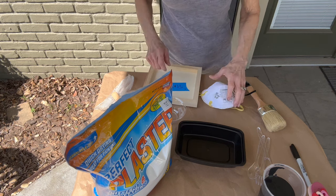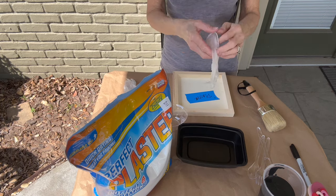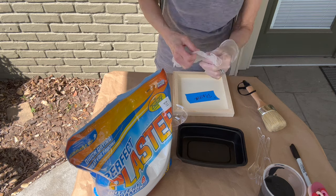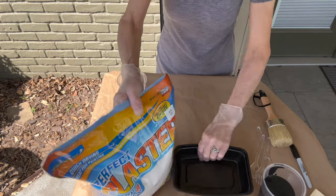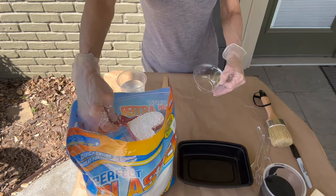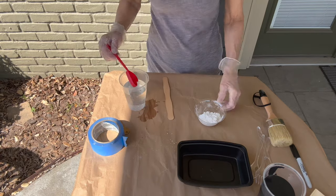Since there's so much dust in the plaster, I'm going to use a mask, and I'll use gloves as well because I don't want black paint under my nails. You just need a quarter cup of plaster and four tablespoons of cold water. I'm mixing this in a separate container before I pour it into my paint so I can make sure I get all the clumps out first.